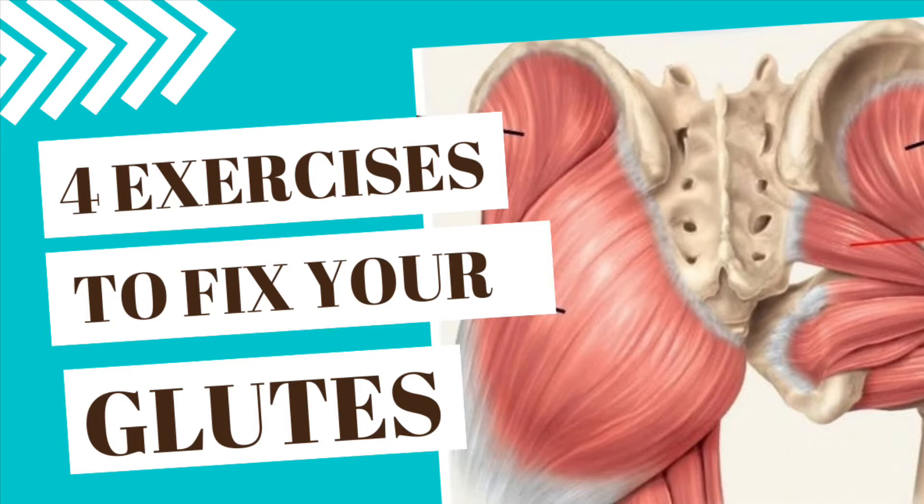Glute medius and minimus weakness are often implicated in disorders of the pelvis, knees, and hips. So let's get started.